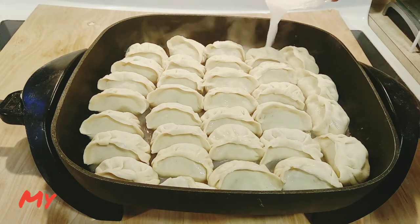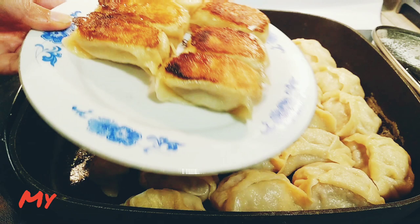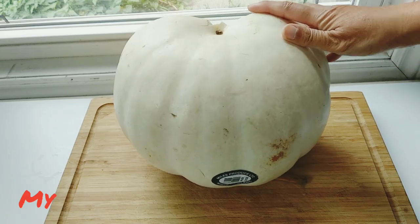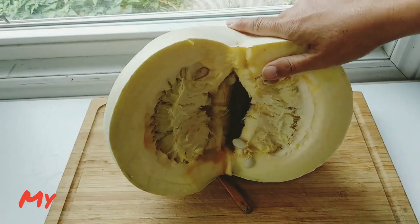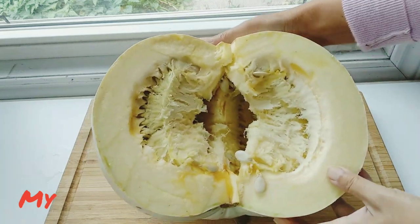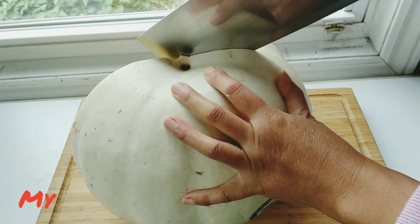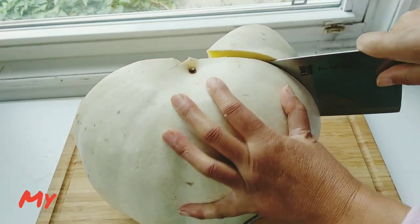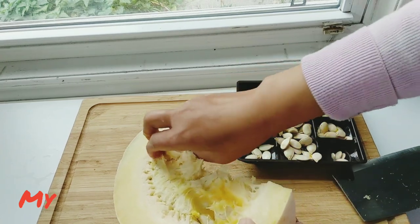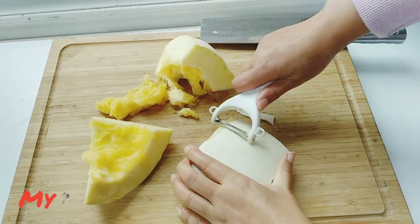Hello everybody! This is the season to eat pumpkins. However, the yellow pumpkins are so popular — do you know there's another kind of pumpkin in white color? This is the white pumpkin I bought. I'm going to use it to make pan-fried dumplings, or you can call them pot stickers. This is the first time for me to buy a white pumpkin. It smells like fruit and the texture is like cucumber. I keep the pumpkin seeds as a snack.